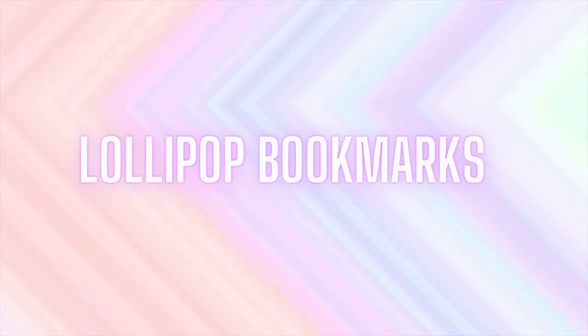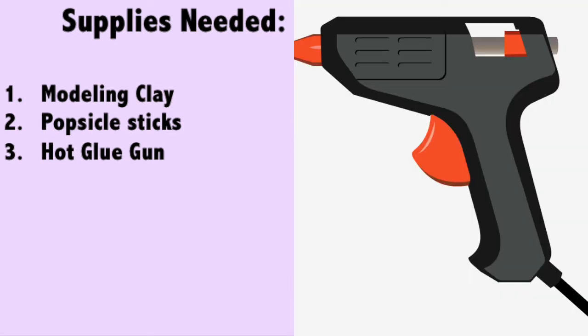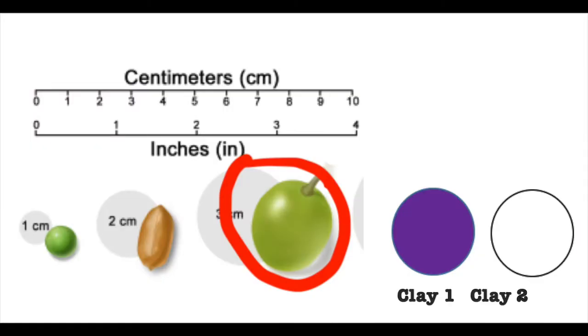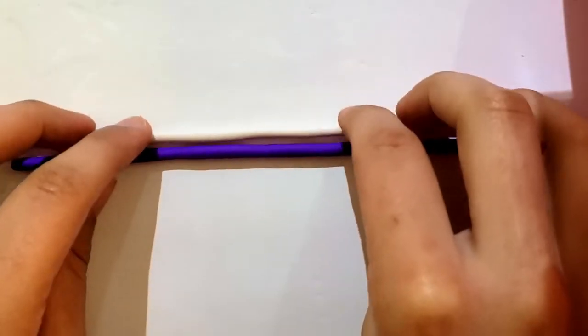To make this next DIY project you're going to need some molding clay, popsicle sticks, and a hot glue gun. Start by picking out two different colored clays — I'm going with white and purple. Take a mini grape-size amount from each color, and then slide each piece of clay under your fingers to form a log.